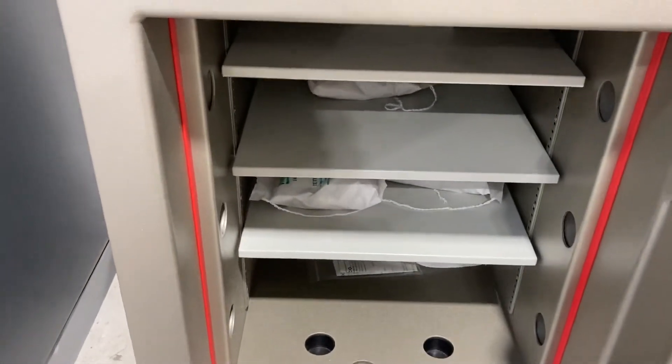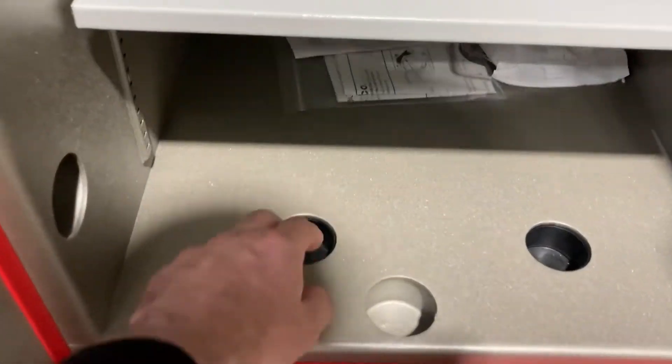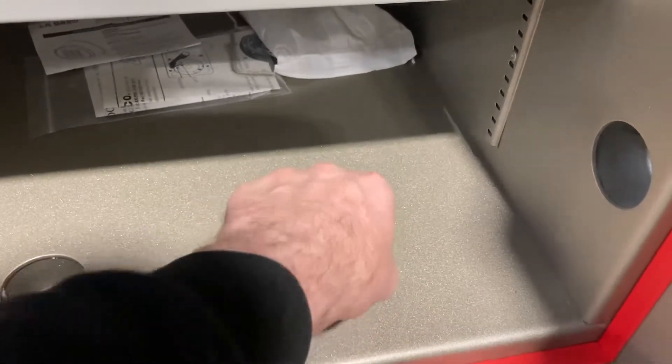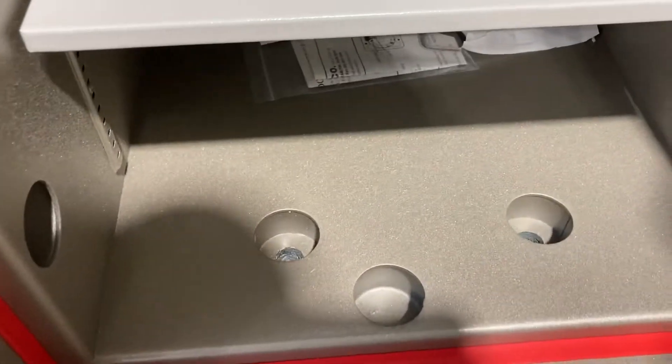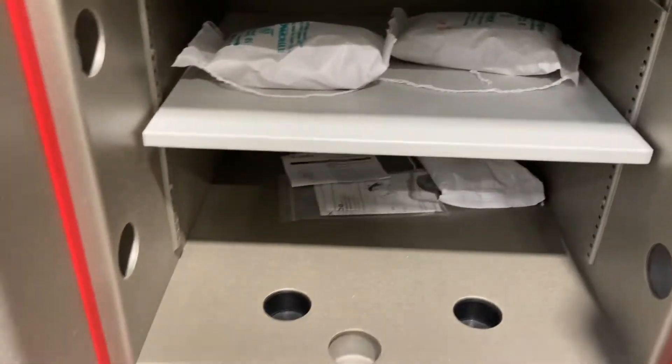Looking inside, it's 120 litre internal capacity. At the bottom of the safe we've got two bolt-down holes to secure the safe to a concrete floor.